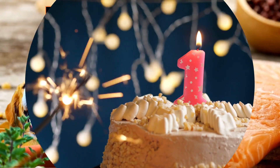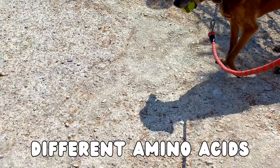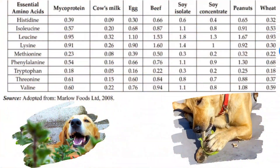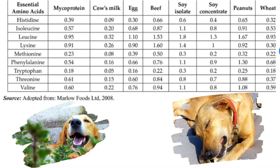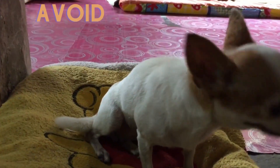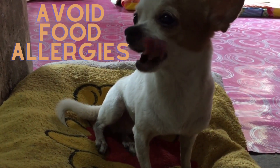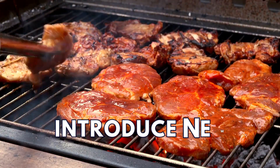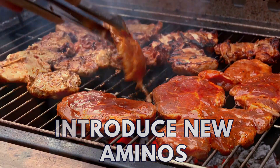First, tell them why. Number one: protein balance. We're going to cycle through different amino acid profiles — as you can see on the screen, for instance, one food has more lysine than the other — and you're going to see a marked improvement in your dog's health. It will make them stronger. Number two: it will also avoid allergy problems. When dogs eat the same thing day in and day out, they can develop allergy problems, even if it's a healthy food like eggs or chicken or beef or fish. You want to vary that.